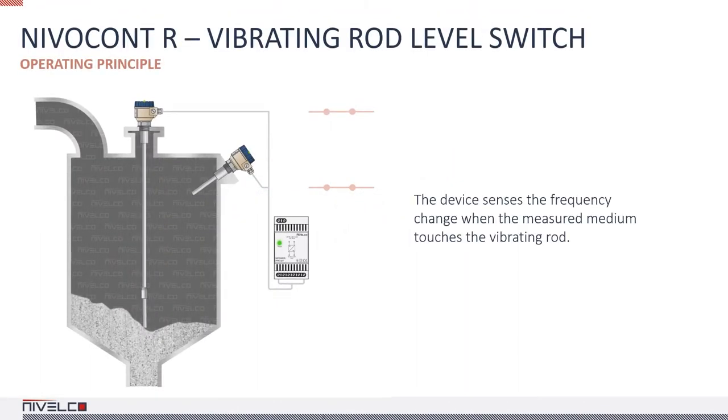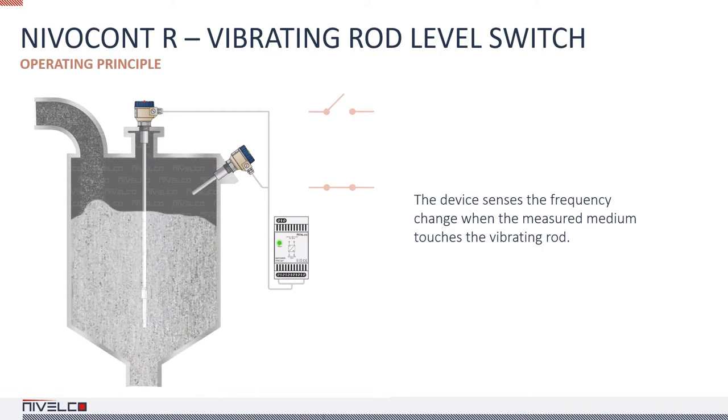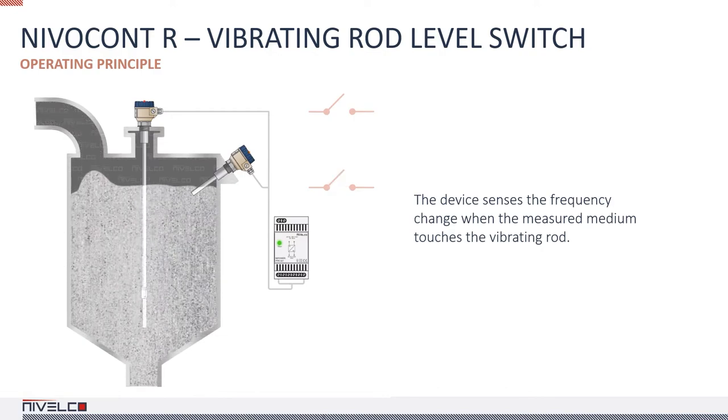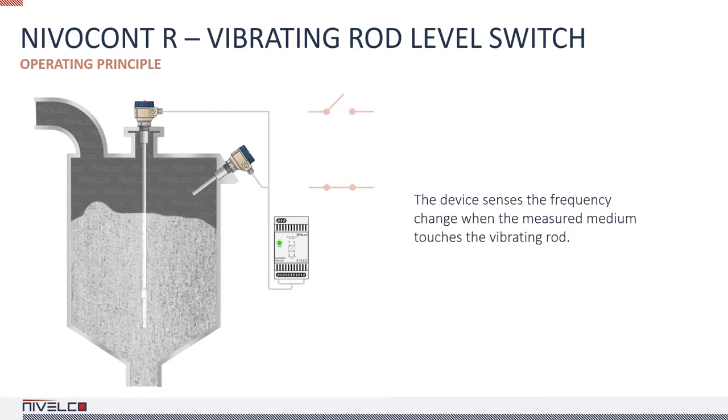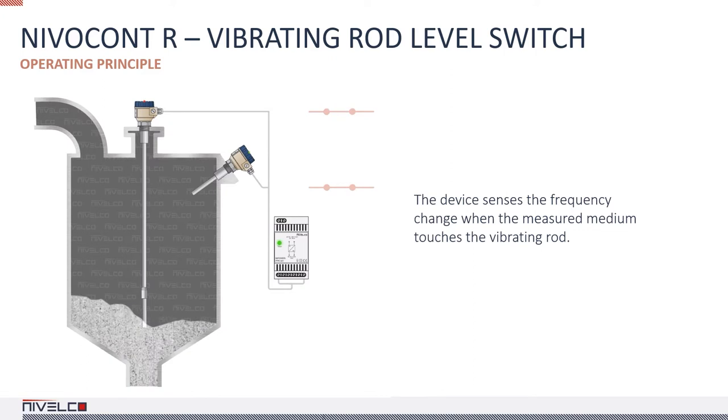The INIVACANTA are vibrating rod level switches designed for high and low level indication of granules and powders with a minimum density of 0.0289 ounces per cubic inch. It controls the filling and emptying of tanks, silos, and hoppers, and it can send out an alarm signal when necessary.